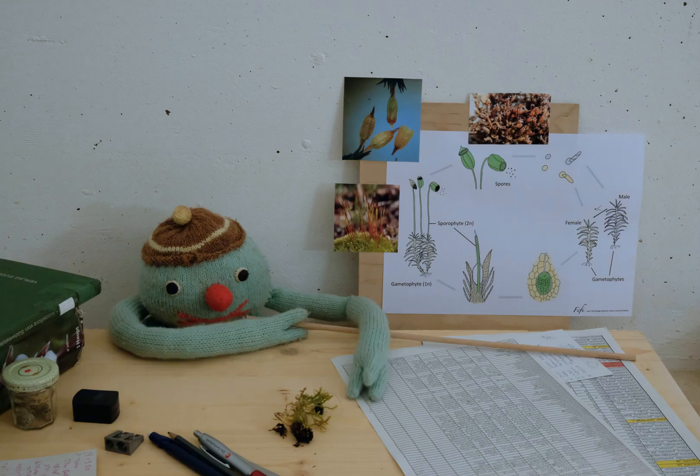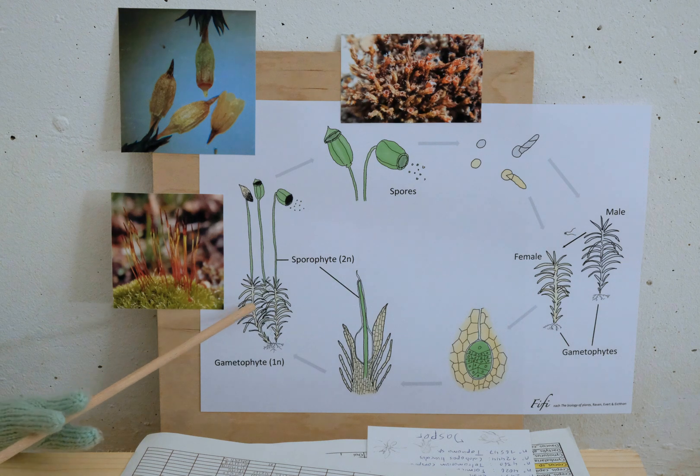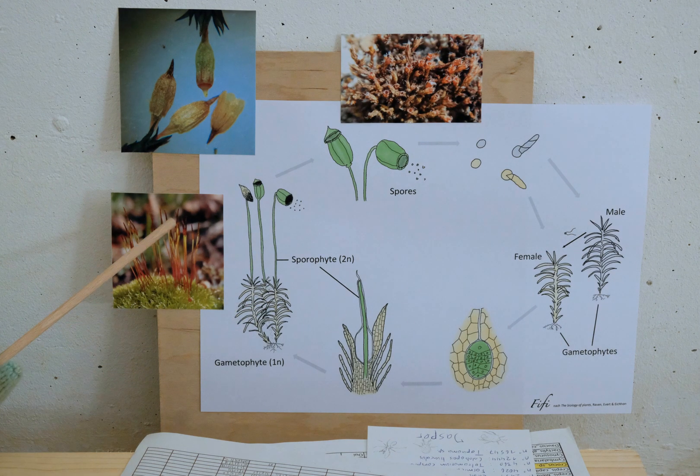Welcome to Backyard Biodiversity. Today I will present bryophytes, commonly known as mosses — their life cycle in short. This is the gametophyte, haploid, from which grows the sporophyte, which is diploid.